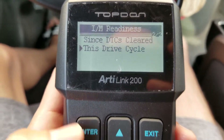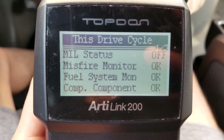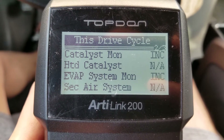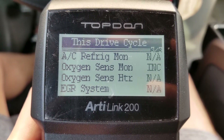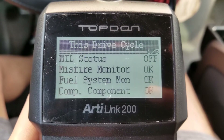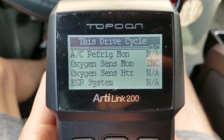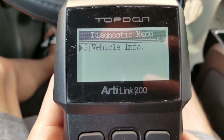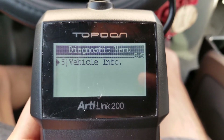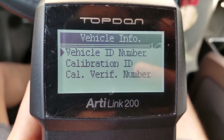And then you can click on this drive cycle, but I haven't been driving so we'll see. So let's jump into the last one — vehicle information. Hopefully it's not going to show my VIN number. The first one shows the vehicle ID number.